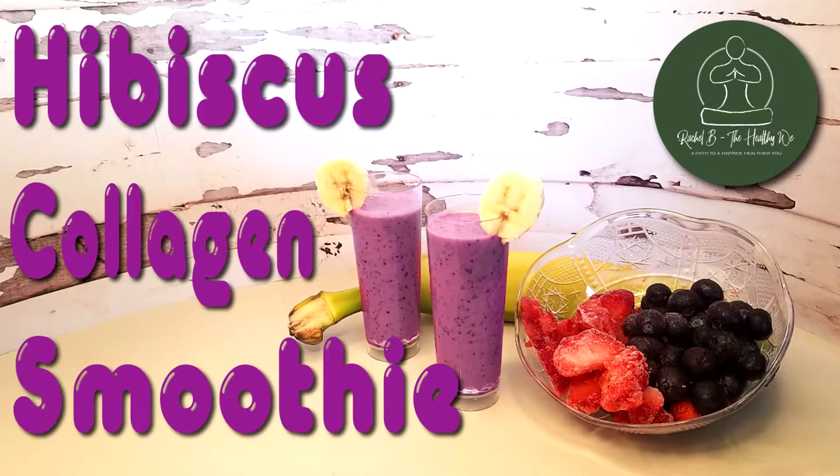Welcome back to Rachel B: The Healthy We. Today we're going to be making a hibiscus collagen smoothie that is oh so simple, but super yummy. I'm sure you'll enjoy it.